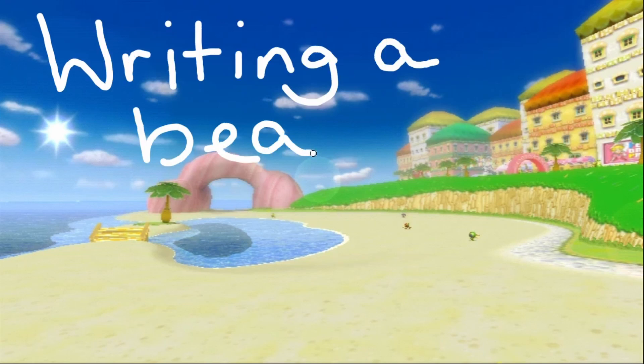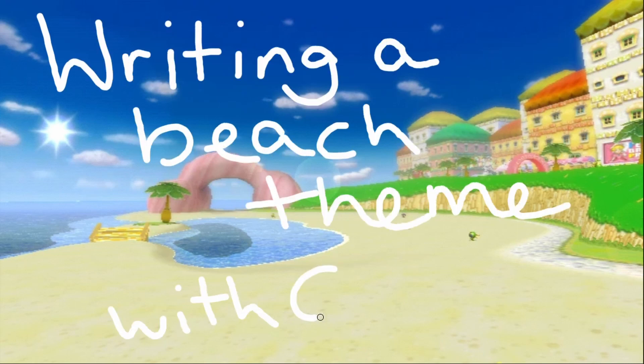Hello everyone! I'm ChippedTunes, and today we'll be talking about the process of writing a beach-inspired musical theme.